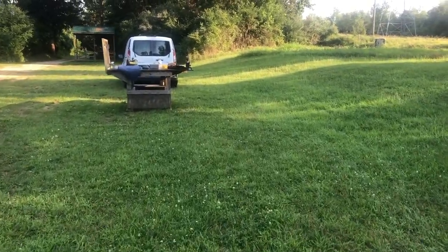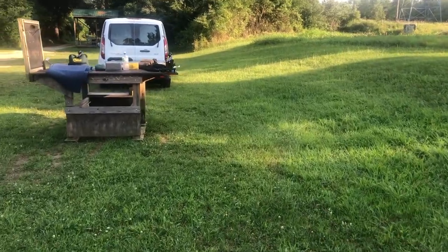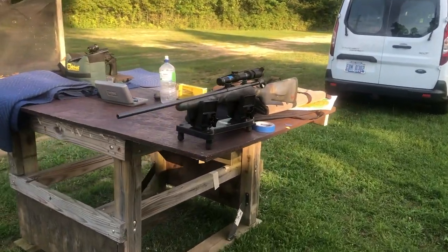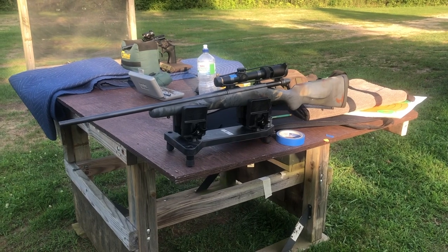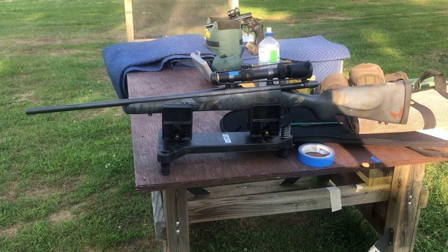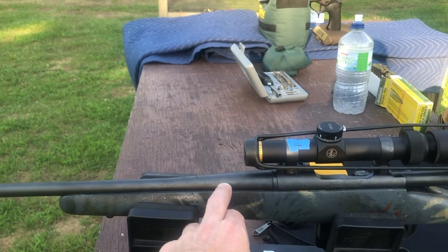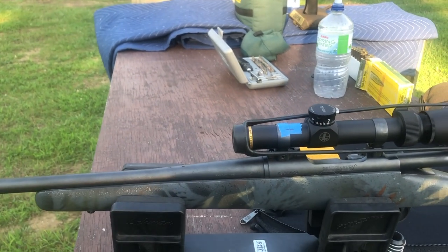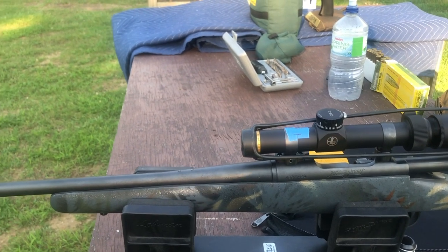I've got a Remington 600 Magnum, I've got a 673 which is the throwback rifle, and then I just picked this one up. This is a Model 7 — a Model 7 KS from the custom shop. It's got the Kevlar stock. It is very light and I just picked this up yesterday. I've always thought these were cool rifles. I'm not real sure of the vintage — the barrel markings on the custom shop rifles are different. It does have a B0, and I think that was like January of '94 if I remember right.